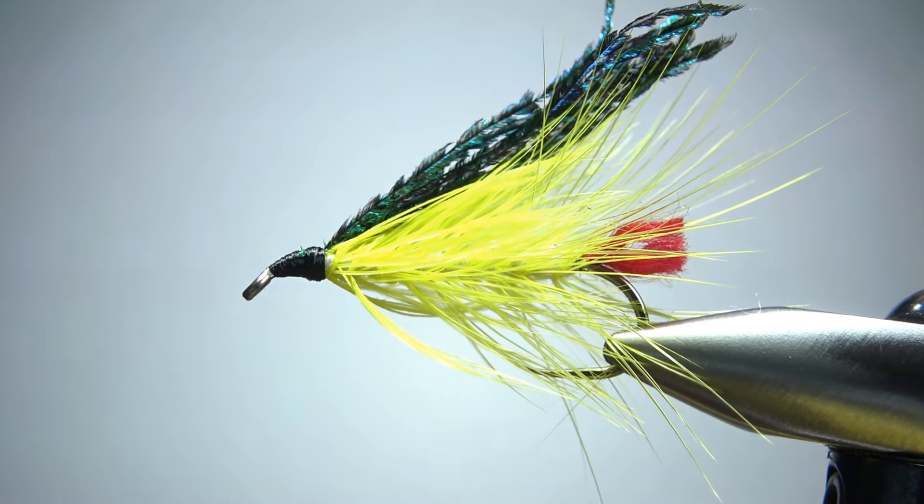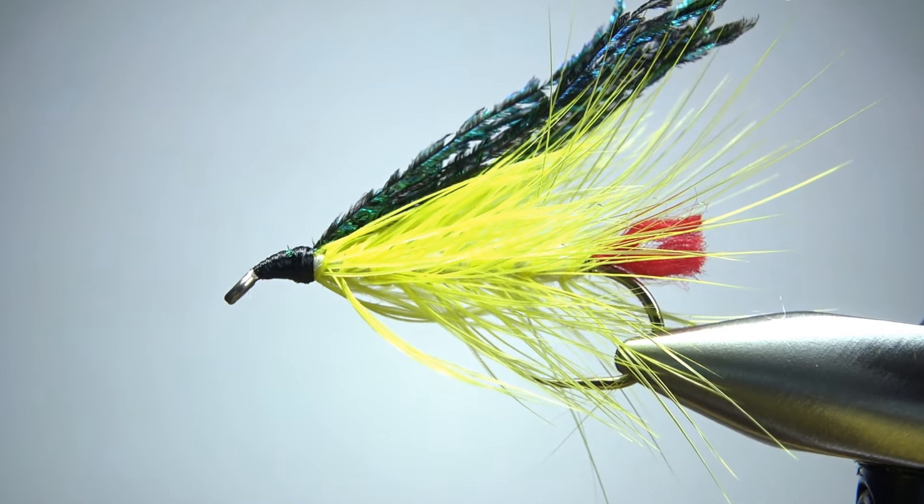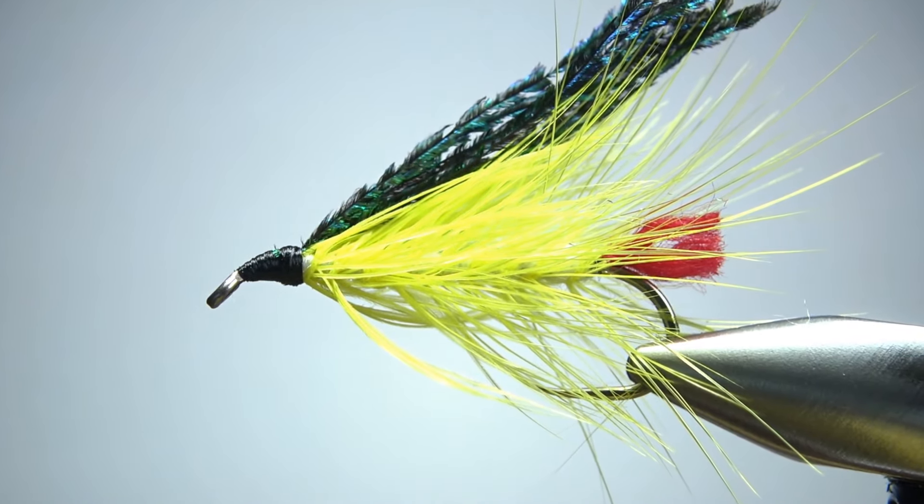So there you go — Joe's Panther. Pretty nifty fly and certainly a fun one to tie. I appreciate you watching. Y'all take care and we'll see you next time.